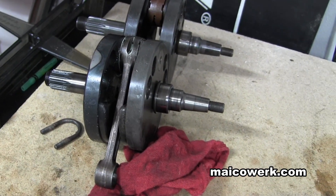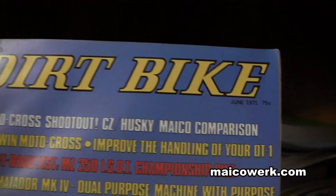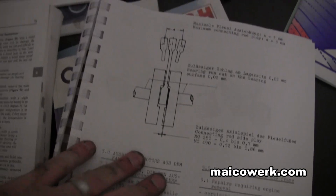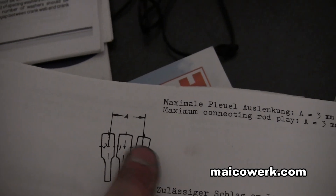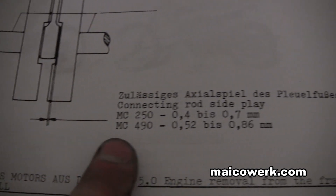I have a lot of books here — this is actually Dirt Bike Magazine number one, signed by Rick Seaman. Looking at some of these books, this is the actual Maico 490 and 250 book. It even talks about side to side play — maximum connecting rod play is 3 millimeters. So 'A' is the center, and you can go 1.5mm each way and still be within spec. It also talks about how much space can be between the rod and the crank for different bikes.